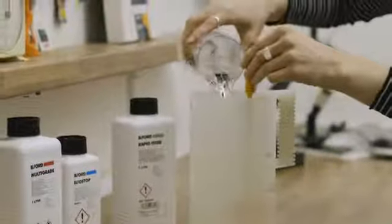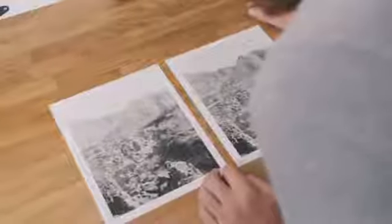Making prints in the darkroom is such a satisfying process. You can control every aspect of the print you are making and you are creating a one-off tangible object that has a depth and quality to it that just can't be matched by digital. Personally, it was only when I started making prints from my negatives that the whole analogue photography workflow really started to click.